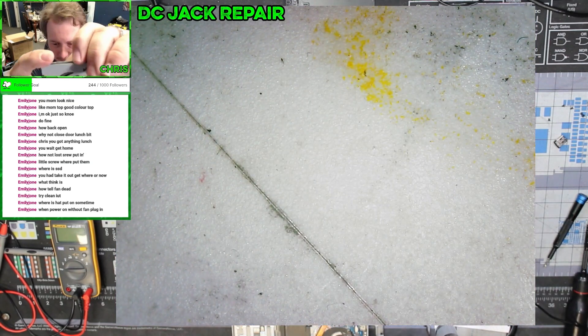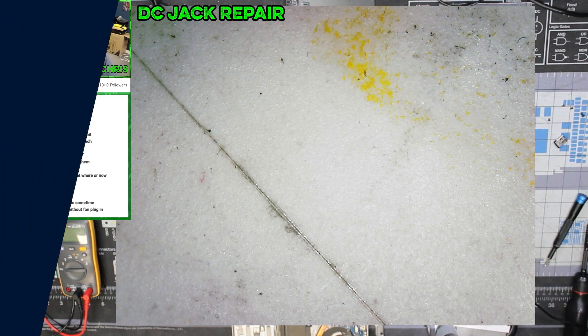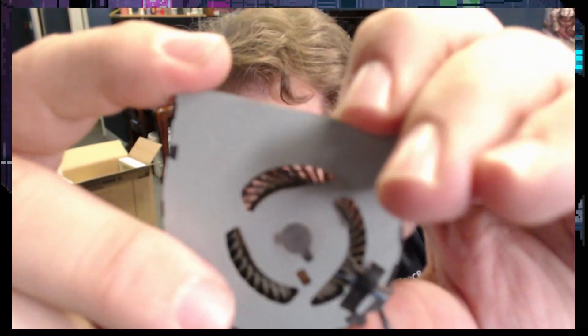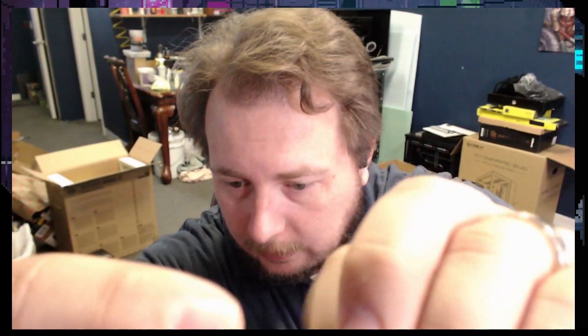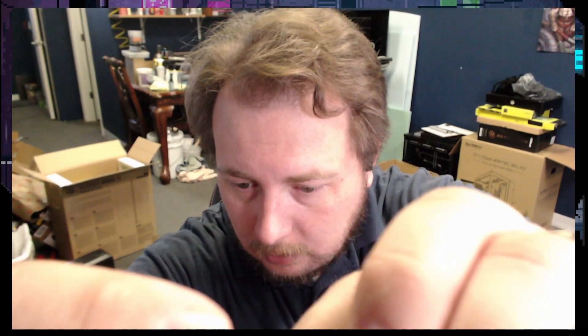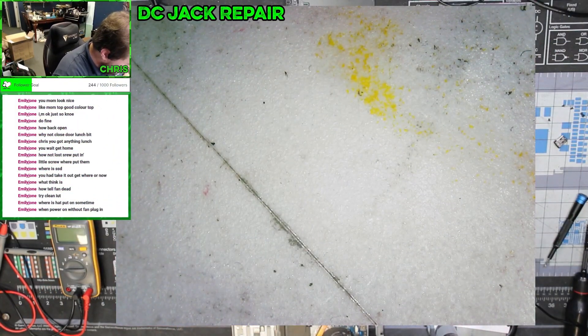A good way to tell that your fan is starting to get towards the end of its life: one, you look at it and it looks absolutely atrocious. But when you spin it, it should spin relatively freely. Let's see if I can get this sound on the mic — but it actually makes a sound. That's not a good sound, and you'll be able to hear that throughout basically the entirety of the computer's operation. That's another indicator that the fan is starting to go.